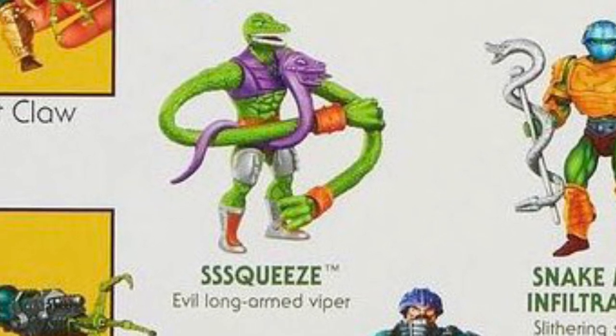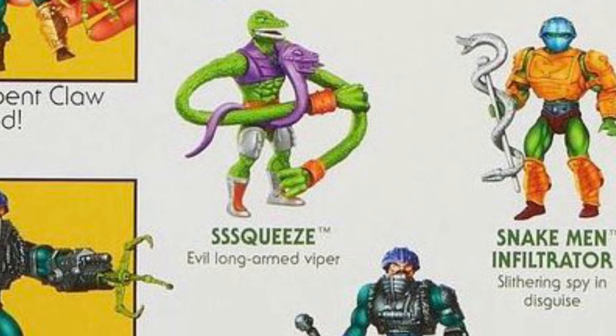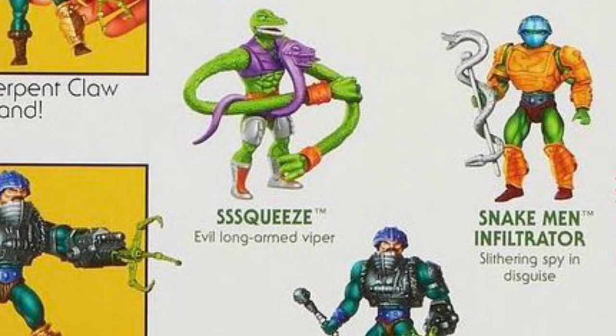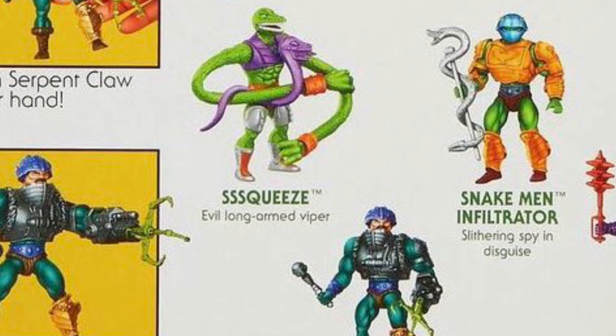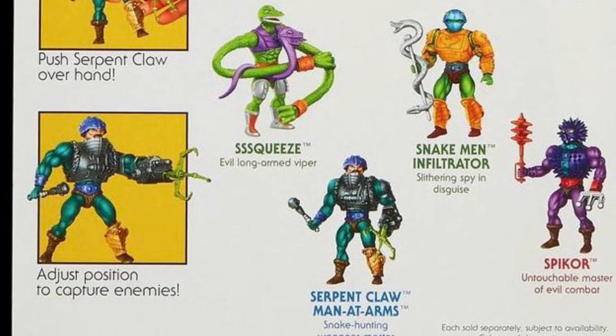Why keep pushing the costs over to the consumer? It's not like these figures are made out of premium materials or anything like that. Besides, the individual figures have already gone up in price so much since 2020. Isn't that enough to cover the cost?